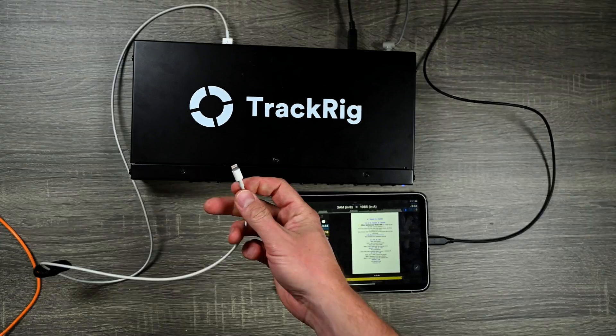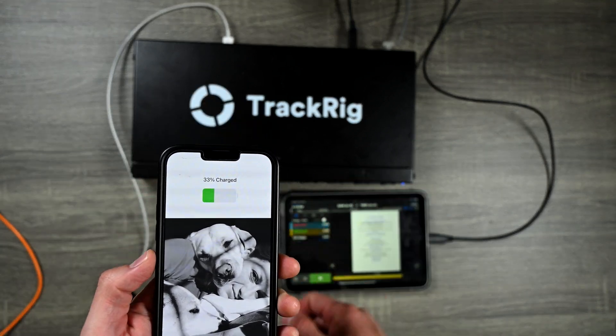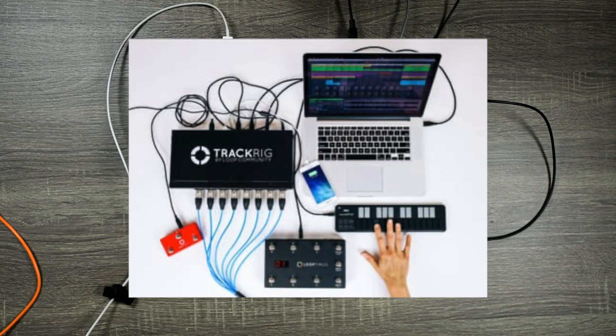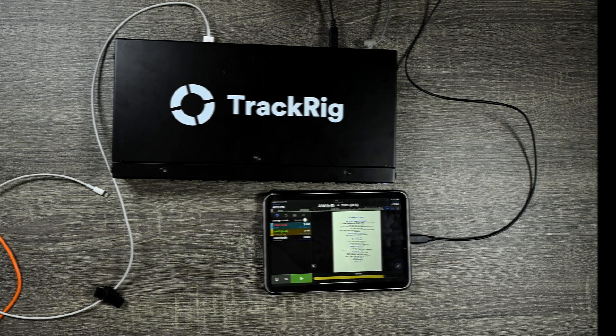Don't forget you can also charge a phone with one of the USB ports — I'm plugging in my iPhone and you can see it's charging. And if you use this with a computer, you can connect standard USB devices like a hard drive and it acts just like a USB hub. Really well designed.